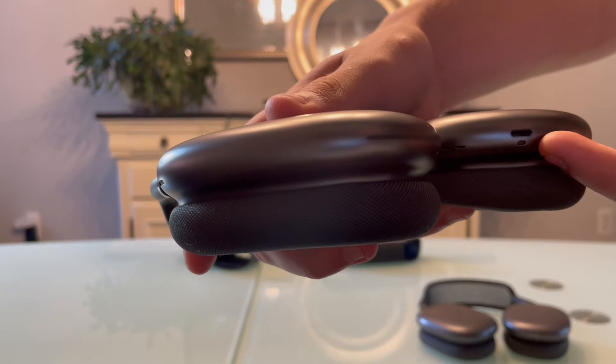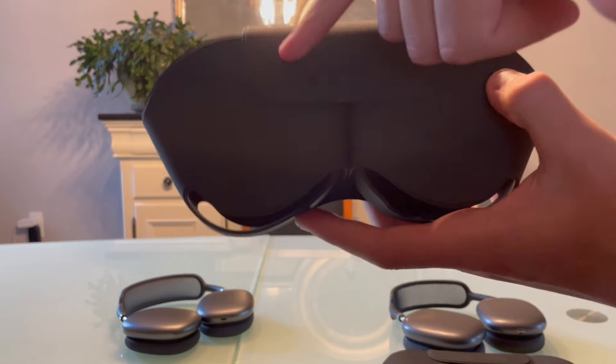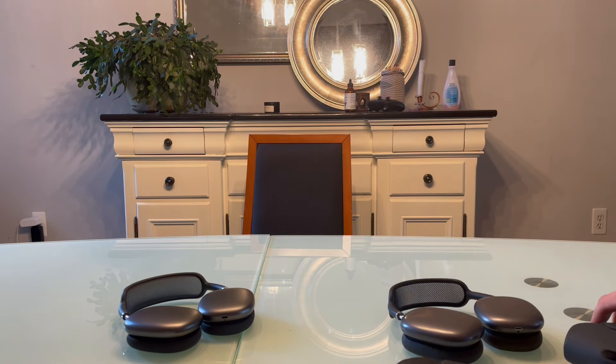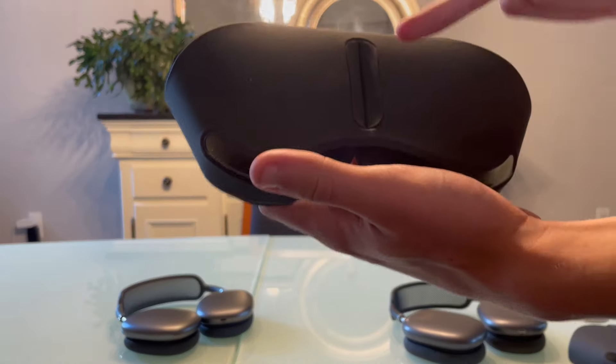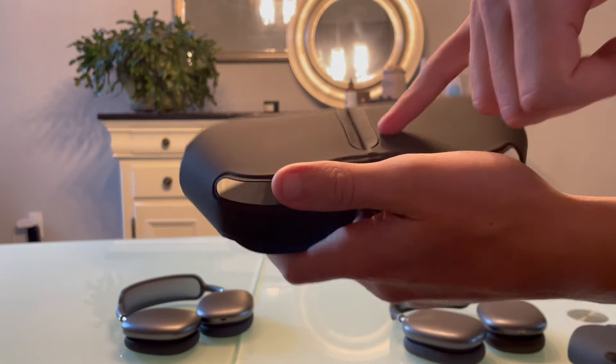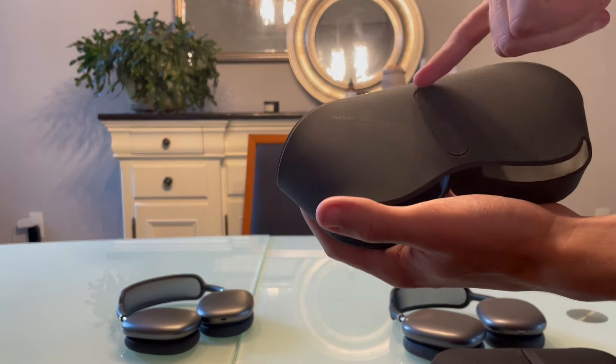With real AirPods Max there's no visible glue and you cannot see where the magnets are. Additionally, looking at the back of the fake AirPods Max case, it's very loose and doesn't fit well. With the real one, everything fits tightly and looks nice.